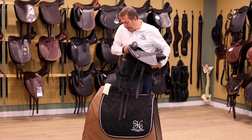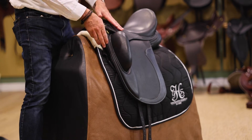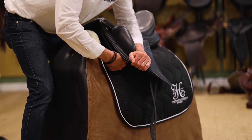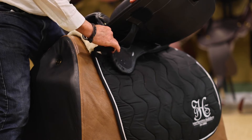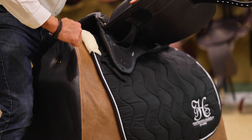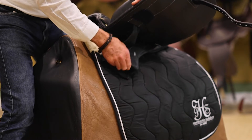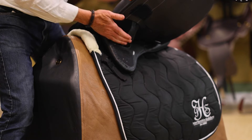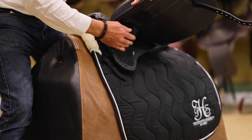The panels are also cut away with our stride free design — because we don't have tree points, we can cut the panel away. As you can see here, it curves away from the horse's shoulder, allowing the shoulder to move nice and freely. This area is also very flexible; there are no tree points coming down here. The stride free tree sits in this pocket here, and all of this is soft and malleable and moves with the horse.